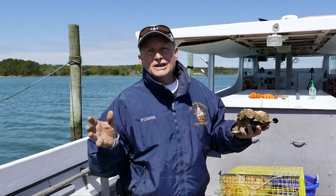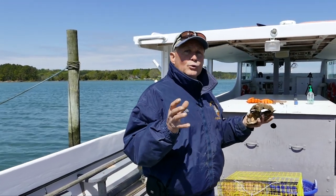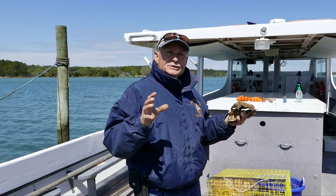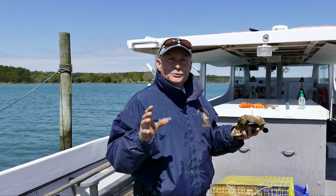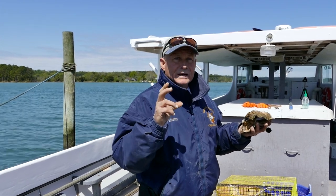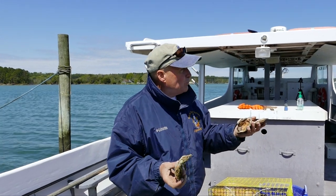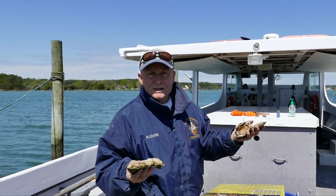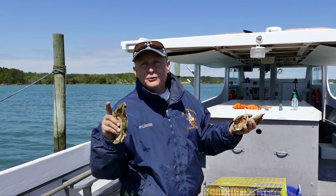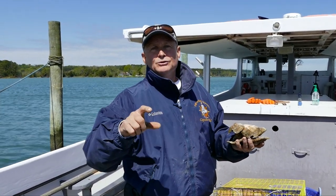The male oysters tend to be mostly the smaller oysters, while females are mostly the larger ones. A wild oyster grows about an inch a year. To legally harvest a wild oyster, they have to be three inches long. So normally it takes about three years for an oyster to grow from spat to a legal-size oyster.